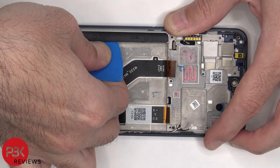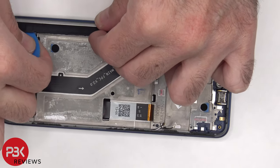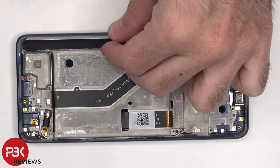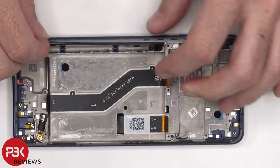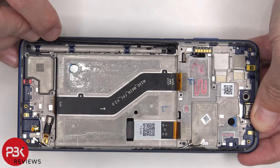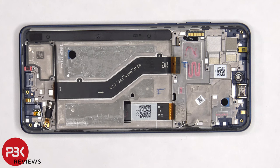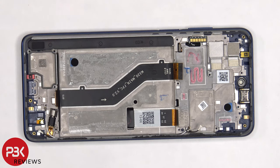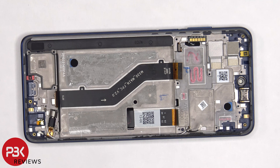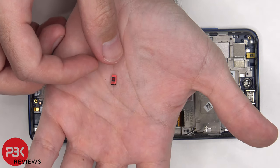The cover over the enclosure of the stylus is held down with adhesive. Here's a look at the inside. The vibrator motor is located on the bottom and it's held down with adhesive. There's a plastic cover on the bottom and top of the microphone openings, which have a mesh filter over the opening of the microphones.